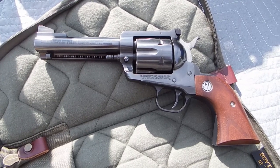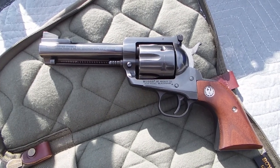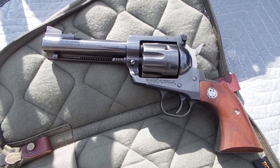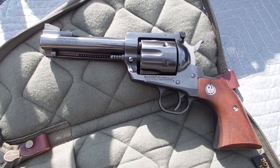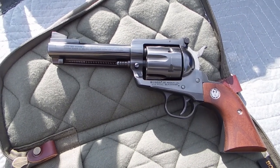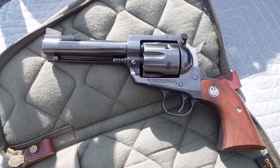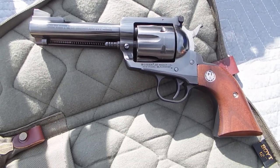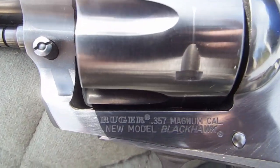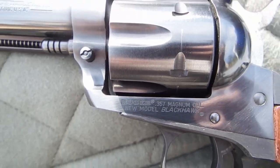I picked up this gun the other day and really wasn't shopping for it, wasn't in the market for it. But a friend of mine had acquired it in an estate and had no use for it, so he wanted to see if I was interested. And for the price, I couldn't pass it up — really good price. Anyway, what we're looking at here is a Ruger Blackhawk, the new model Blackhawk, in .357 Magnum.